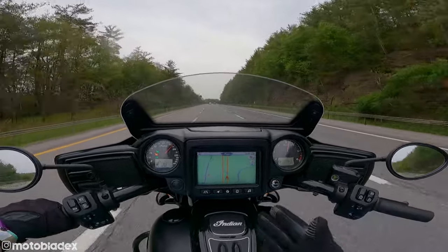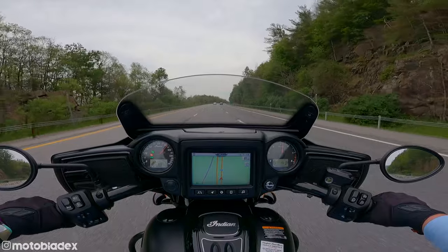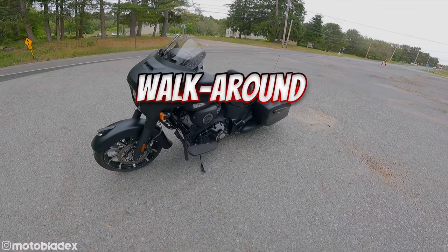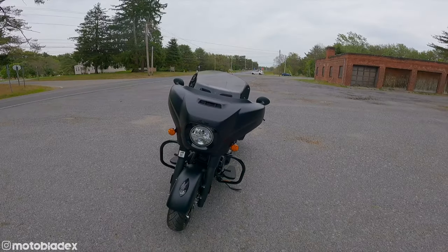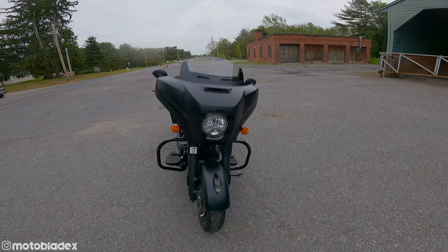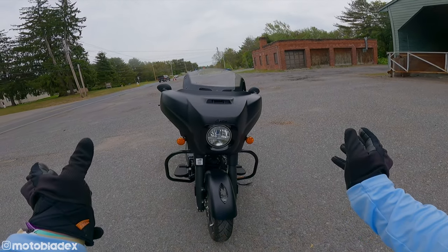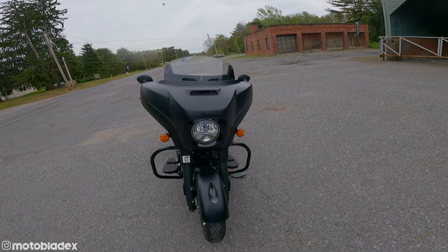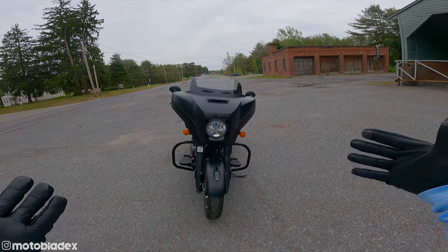The engine has 126 foot-pounds of torque, which is plenty of power for the highway. So the new 2022 Chieftain Dark Horse — 116 Thunderstroke engine, all blacked out. We now have a gloss black engine cover, which looks pretty classy. I'm not a fan of the way they've gone with the Chieftain fairings. I still prefer the older, more rounded version. I feel like they made it look closer to a Harley with the Batwing-style fairing and single headlamp. It looks nice, it's just too close to a Harley — Indians should be different, set apart somehow.